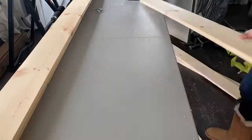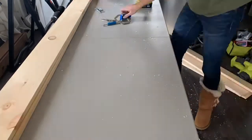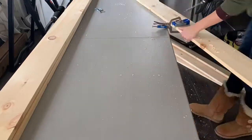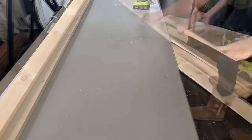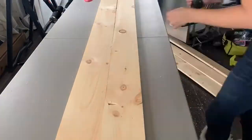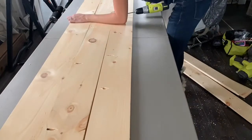Remember, you only need to do one side of each of the boards. If you don't have a Kreg jig and you plan on doing more woodwork in the future, it's a great investment piece. Once all of your boards have the pocket holes in them, use pocket hole screws to connect the boards together.